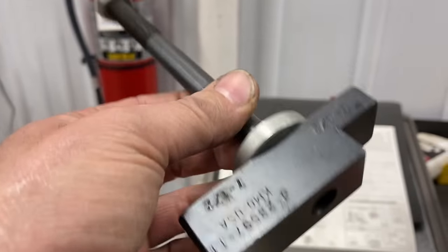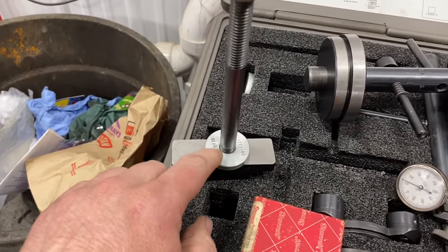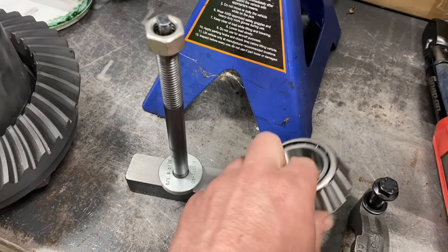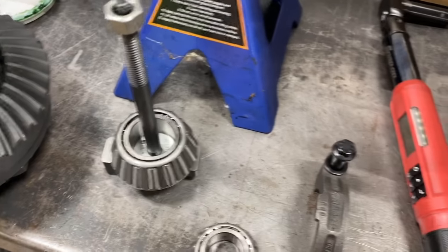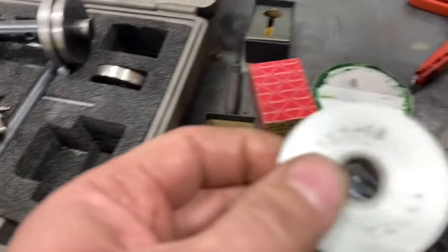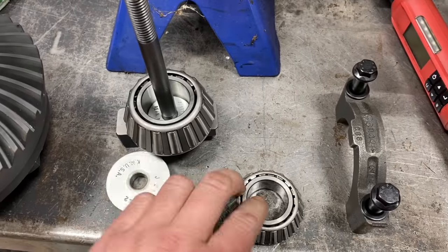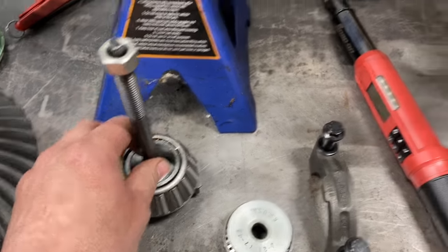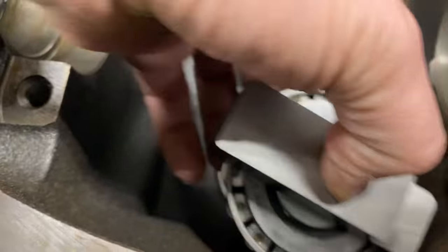So we're going to set this up. This little spacer here is where the bearing sits. This is the inner bearing right here, and we slide that over the top. Then this washer has a little concave on it — this is going to go on the back side of the bearing. We set this up in there, and this will go right into here like this.